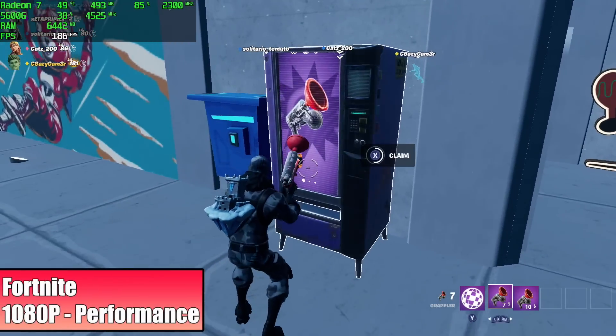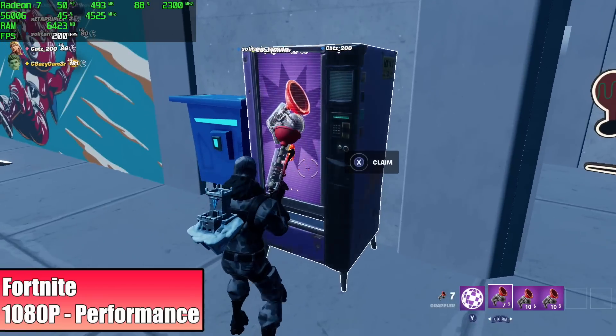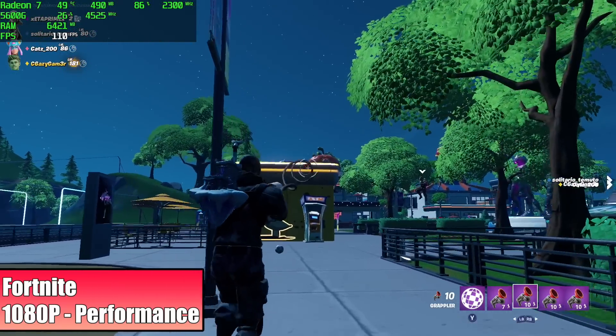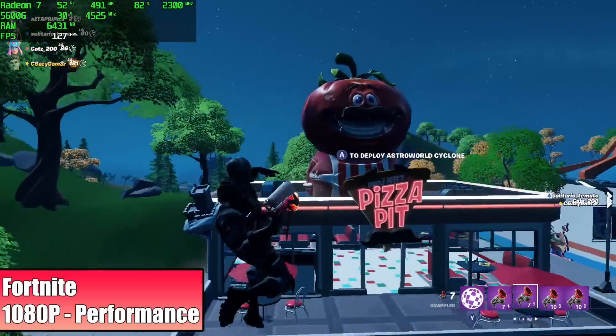Fortnite also performed really well. We're at 1080p in performance mode on high settings. We got an average of 115 FPS by the end of this run, and I have seen it jump up to around 150 FPS. But after everything was said and done and I checked out the Afterburner logs, we averaged 115.